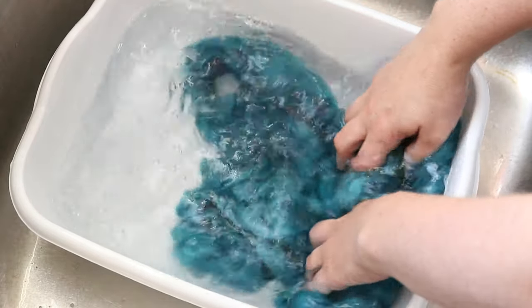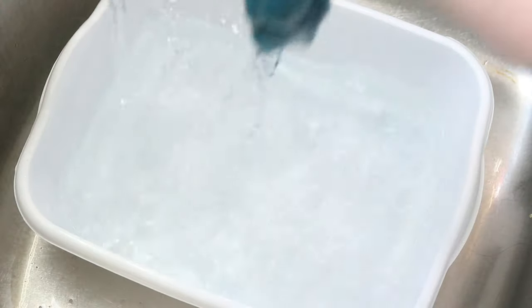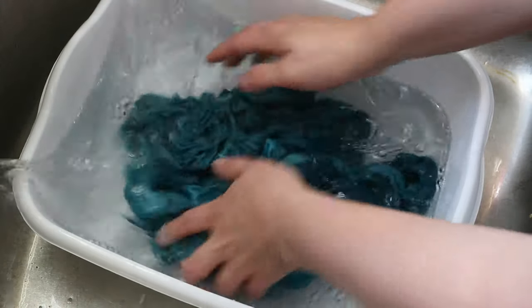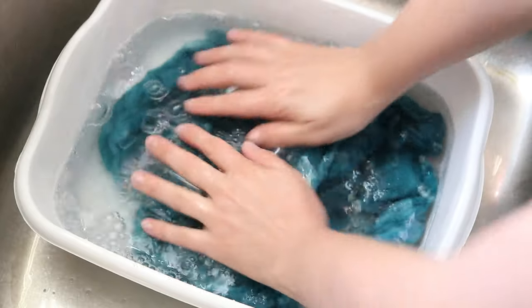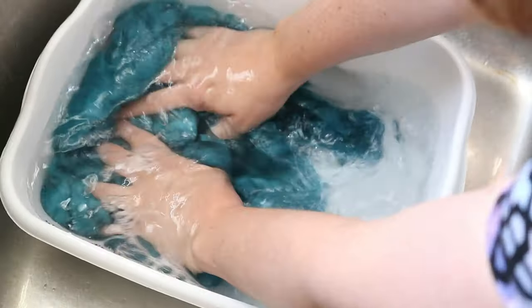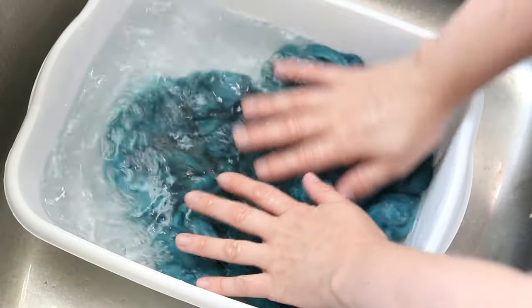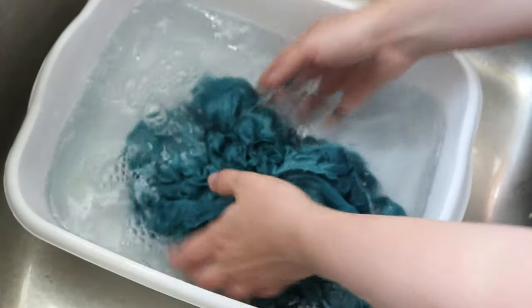Now let's wash our roving that we did heat set — this time I am not expecting to see any color bleed out. I'm going to add just a tiny hint of soap and let this soak. Then we will rinse out the soap and put this through the spin dryer and hang up the roving to dry. That water is perfectly clear — woohoo!